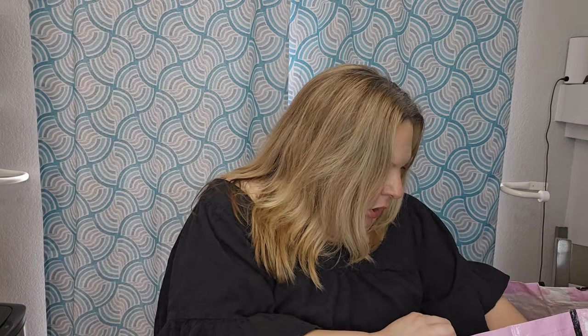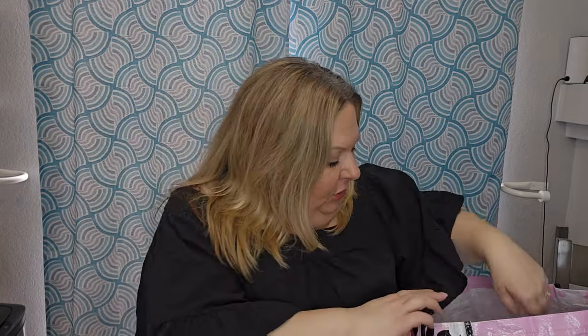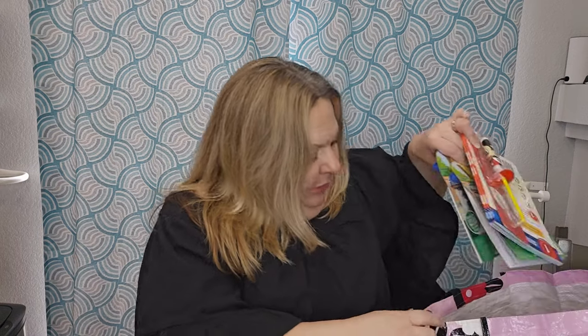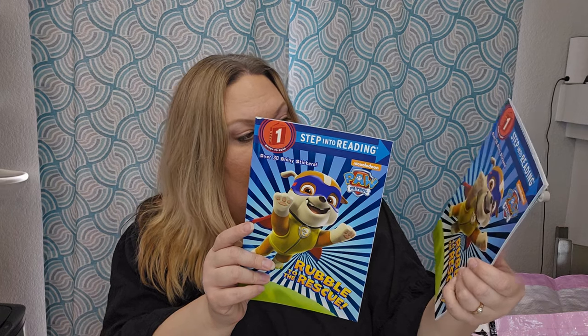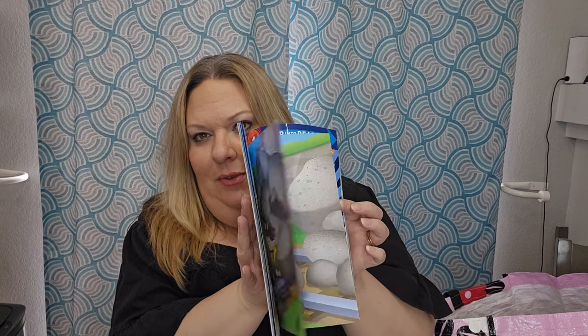For Paw Patrol I also got some stickers — you get four sheets and at least two of them are different designs. I also like to include books wherever I can, so I grabbed the Paw Patrol book 'Rubble to the Rescue.' I love Rubble! Anytime I can add something that encourages learning, I do.